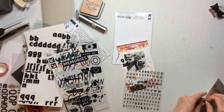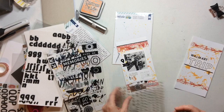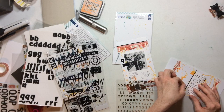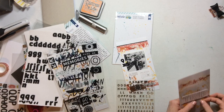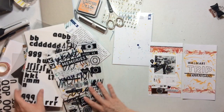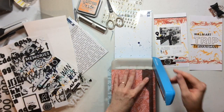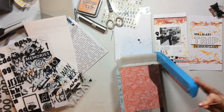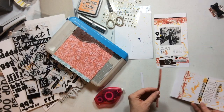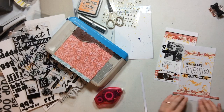I wanted to spell out 'shenanigans' because I want the title of my page to be 'Walmart Trip Shenanigans.' I end up frankensteining one of the A's because the other two letter sheets were buried under that pile. On the flip side of that, I now have an extra A in my letter sheets. I used a V — all good. I don't think you can tell too bad that I had to frankenstein the A; I just had two more sheets of these letter stickers buried under my pile.